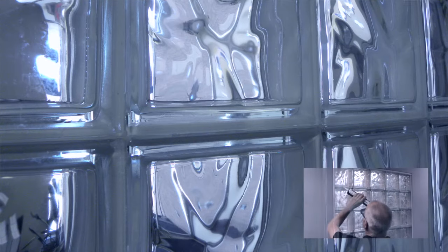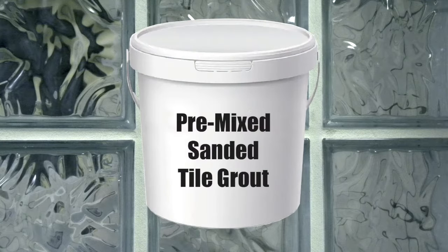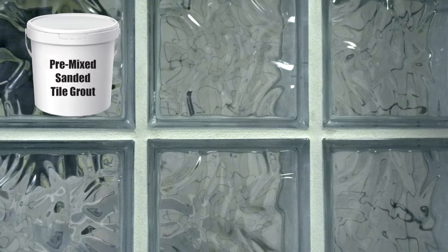Once you have all the glass blocks in place, you have two options for finishing your joints. You can use glass block sealant to provide a clear, all-glass look, or another finishing option is to use tile grout to finish the joints, which gives you a modular look. That's how easy it is to install glass block using the SEVIS ProVantage installation system.